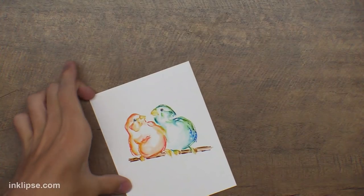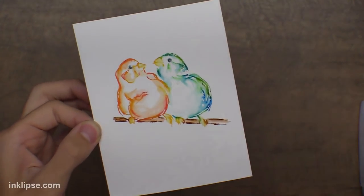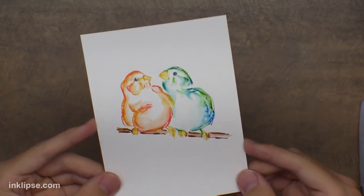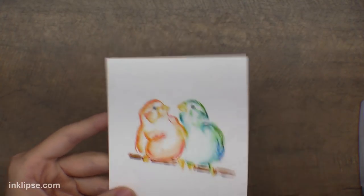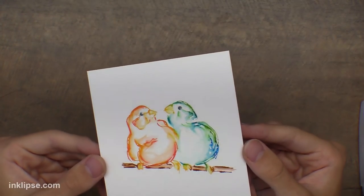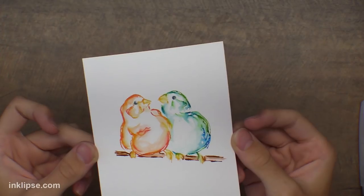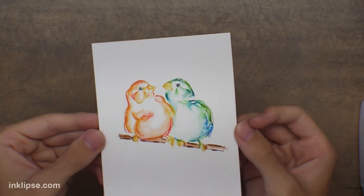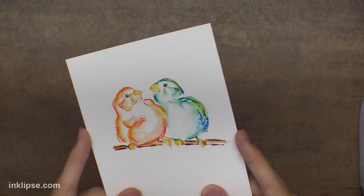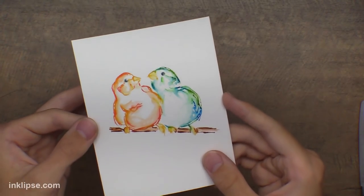There you go — two birds sitting there looking really beautiful with that watercolor effect. This was just Crayola markers, which really surprised me when I first tried it. You can purchase Crayola markers for one dollar during back-to-school sales, which is a perfect time to stock up. I love having a variety of lights and dark colors rather than just the really primary markers.